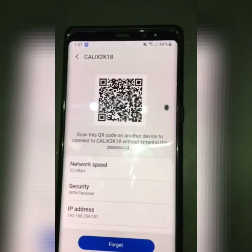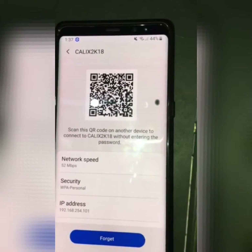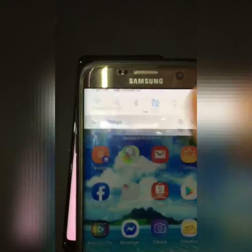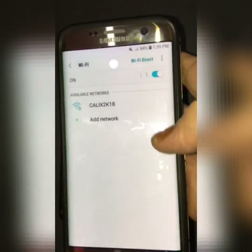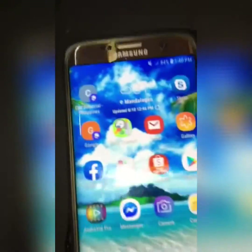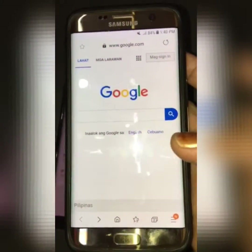Scan this QR code on another device to connect to your Wi-Fi, or to Calix 2K18, without entering the password. Right now, as you can see, the S7 Edge is not connected.